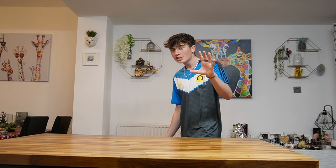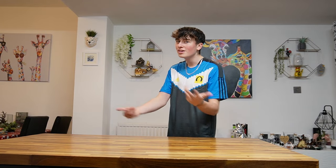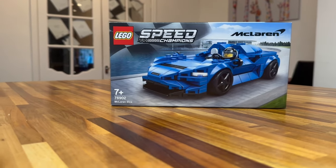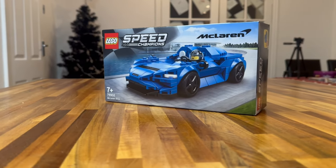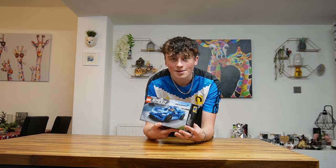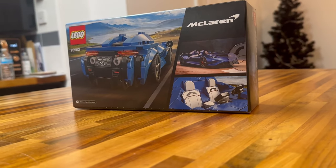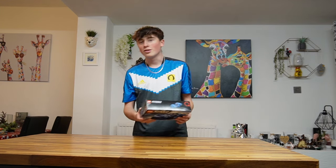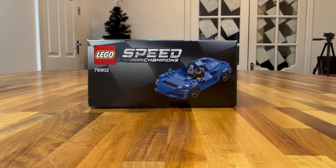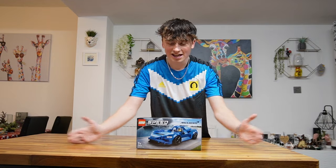So here we are onto the first Lego set. I'm going to start off with the small ones and go from small to big. First up we have the Lego Speed Champions McLaren Elva. I picked this up because I haven't got this McLaren yet, and I always like to keep improving my Speed Champions collection because I'm a big lover of cars and a big fan of McLaren in general. Cheap at just 15 quid — happy days, I'm very happy with this.